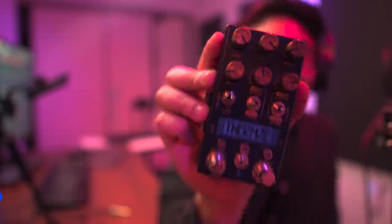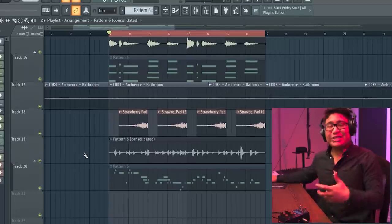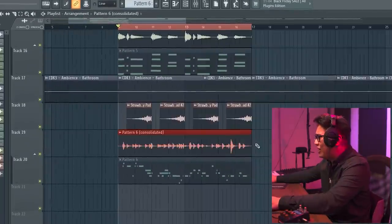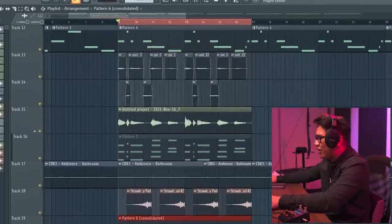This one is Thermae by Chase Bliss Audio. This one is an analog delay slash pitch shifter. Since it messes with the pitch, you can create these really cool trippy textures. I want to kind of put that on this piano solo — just sprinkle that in the background.